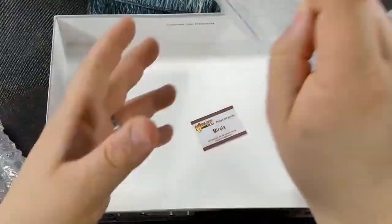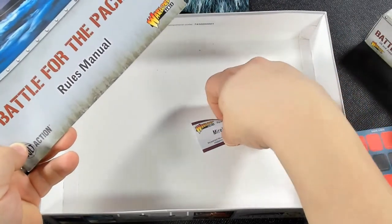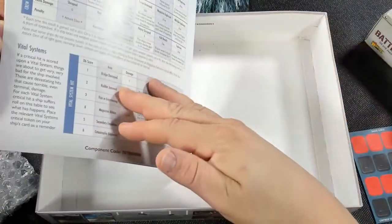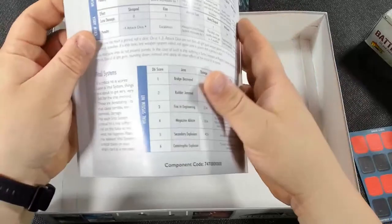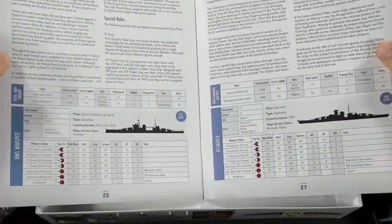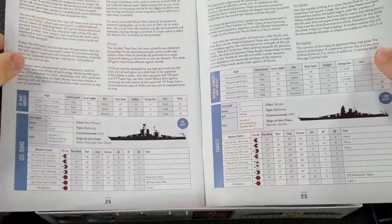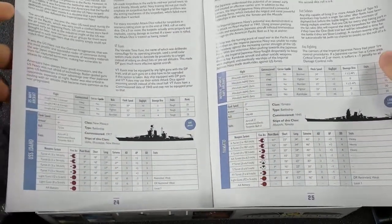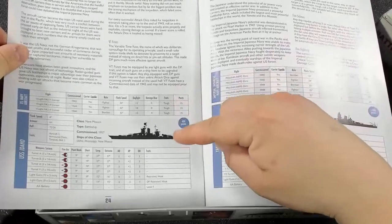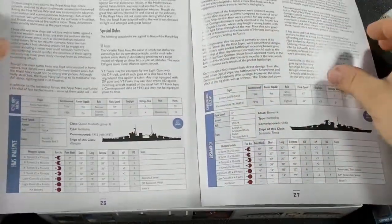Now we get to the rulebook. It's a nice glossy rulebook coming in at 29 pages — not all rules, as you have critical hit charts in the back and ship instructions as well. In the back they give stats for each one of the ships, like the U.S. Navy and their special rules including torpedoes. This is the USS Idaho right here, and the Yamato — I have unboxings coming for both those ships, plus the Warspite and Bismarck.